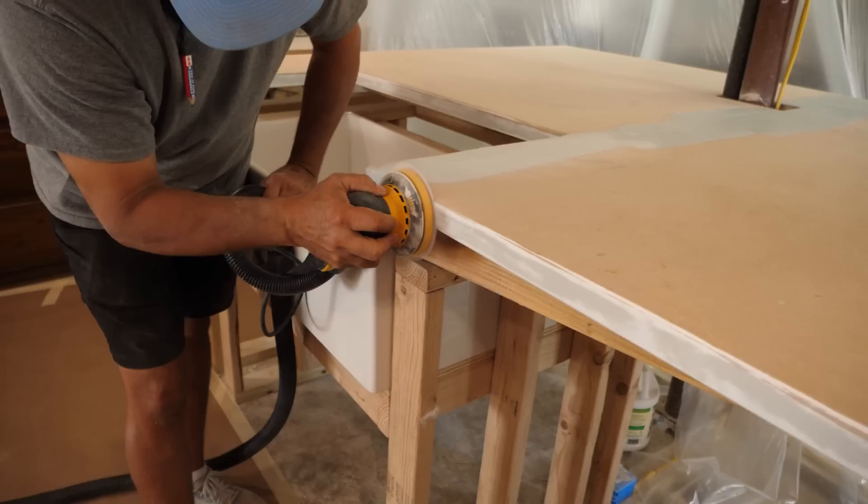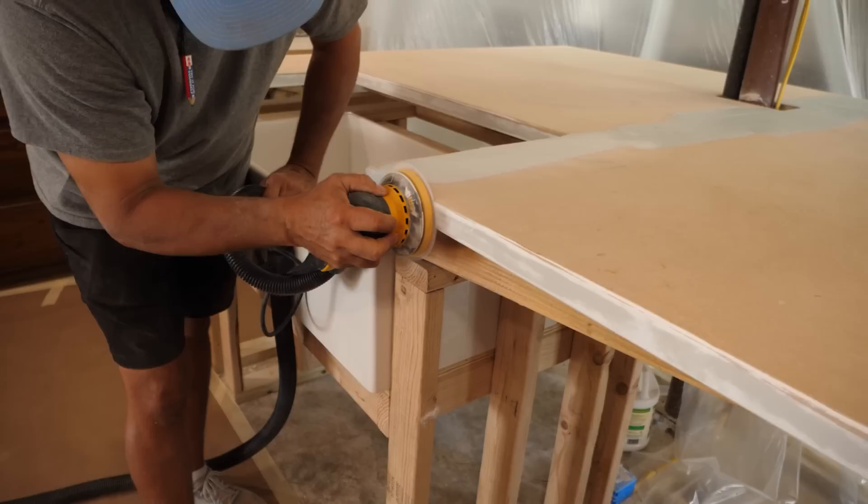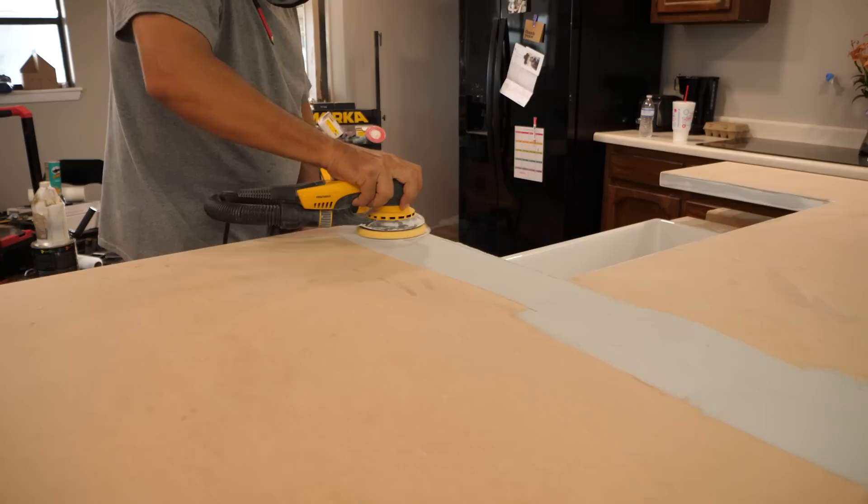The countertop right now is lifted up high so that we can still work, get some round overs and everything underneath, and work a little bit. Once it's poured, we'll lower it down onto the sink that's already in place. The rest of the countertops in the kitchen will be fabricated and poured at our shop, so we'll bring you that as well.